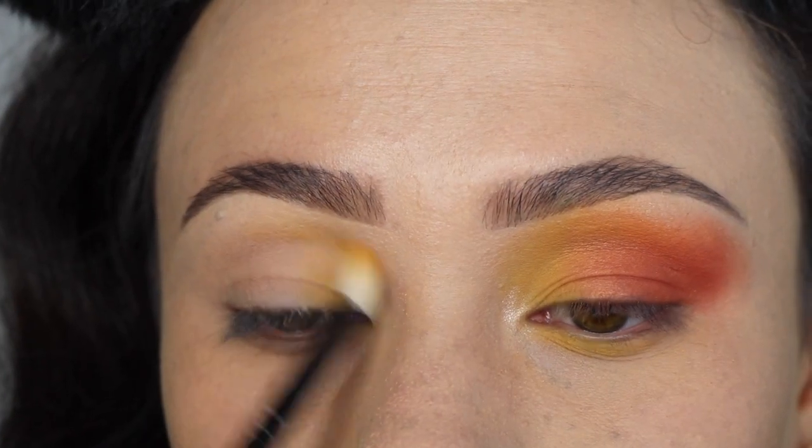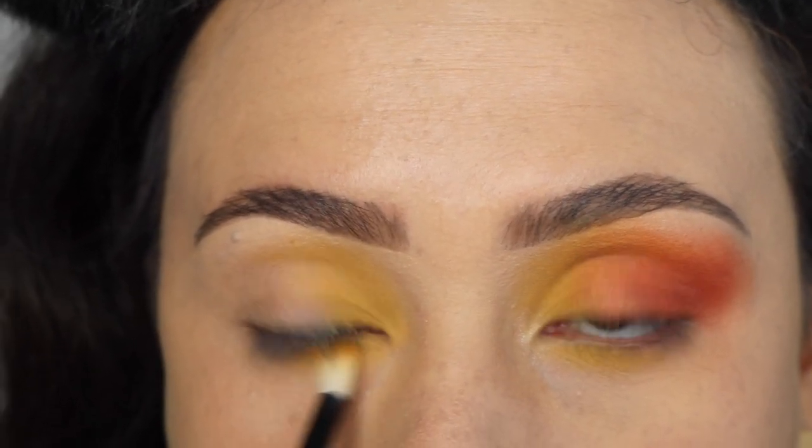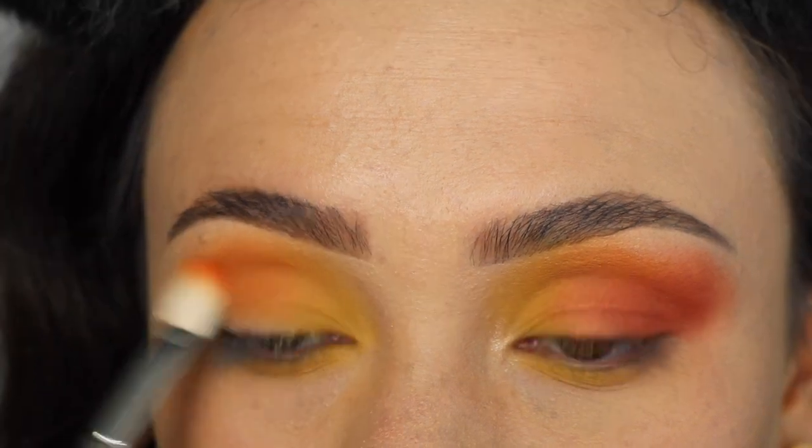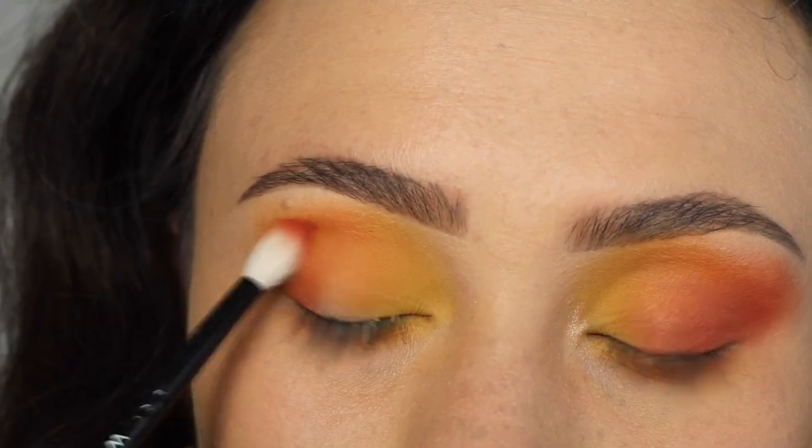This one has the least amount of new colors, but I really love this palette. That plummy color is a really nice touch to kind of finish off that sunset-y vibe. I used this palette today, so I'm going to show you how I got this look. I started off with the shade Saffron, applied that to the inner half of my eyelid, blended it into the inner half of my crease, and also the inner half of my lower lash line.